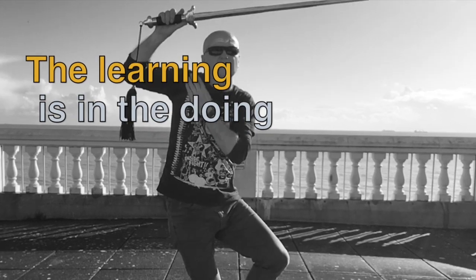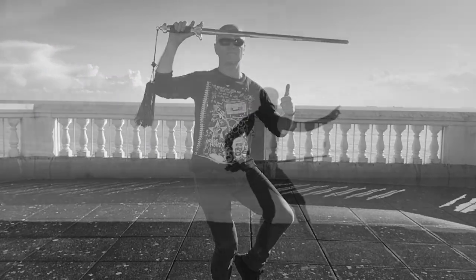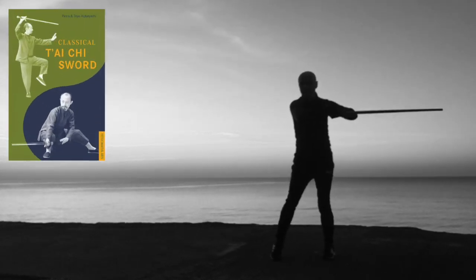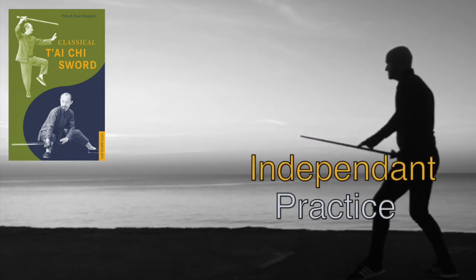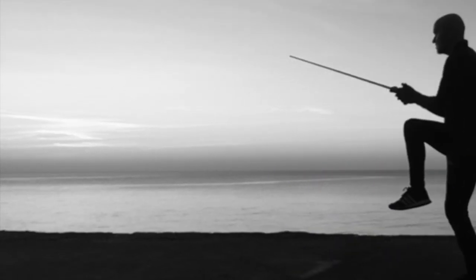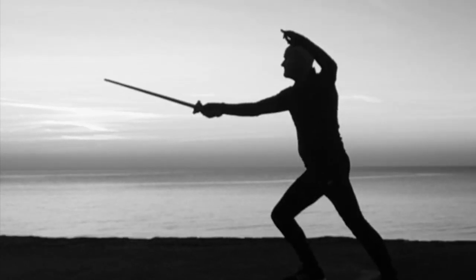Forget all the nonsense about having to learn 20 years of Tai Chi before picking up the sword. You learn the skills as you learn the skills. In the book Classical Tai Chi Sword by Petra and Toyo Kobayashi, they write: it's not only the advanced Tai Chi student who can learn sword. The Tai Chi sword is known in China as an independent path of exercise that doesn't necessarily require knowledge of the other forms of Tai Chi.